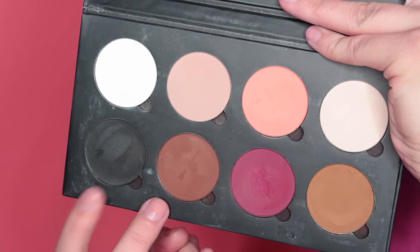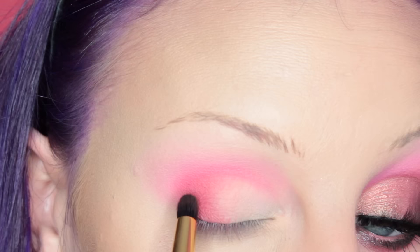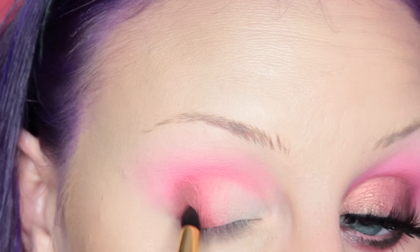Now I'm going back into the Neutral Necessities palette, using Night Market and Islander on a Furless Pro 3M smudging brush, applying this to the outer V of my eye. Then going back in and blending that product out.